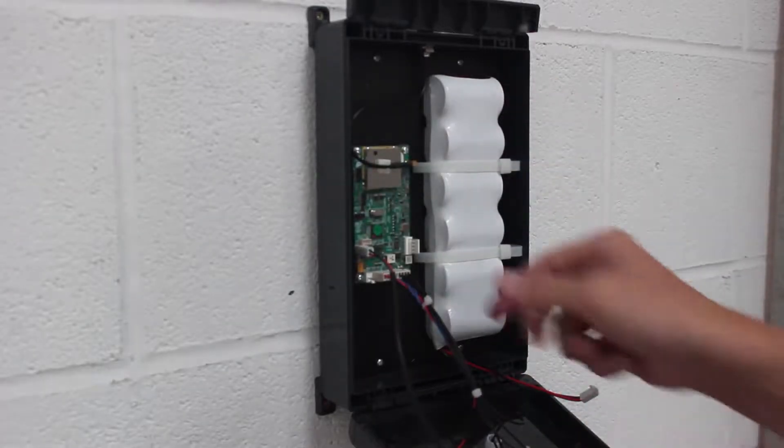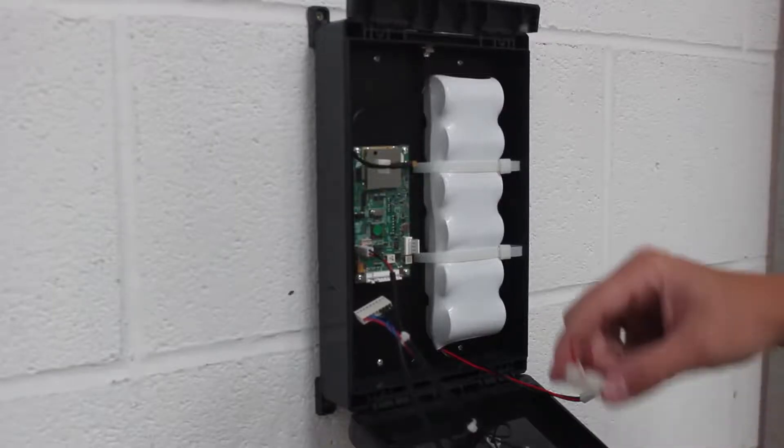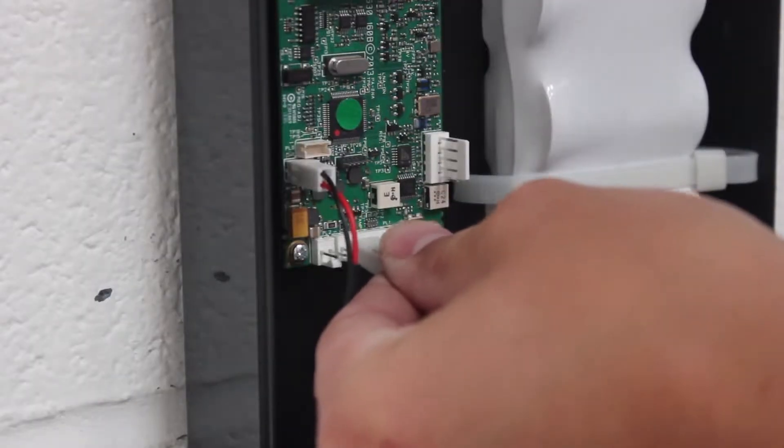Step 4: Reset the radio by removing the 9-pin connector header from the PCB board and replacing it with the 9-pin battery reset connector.